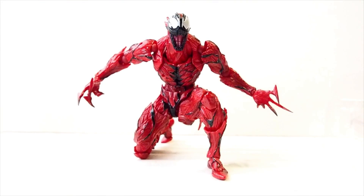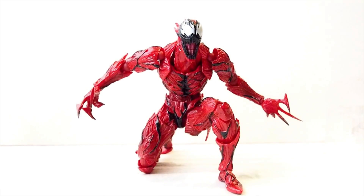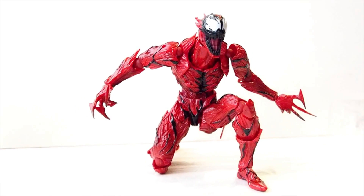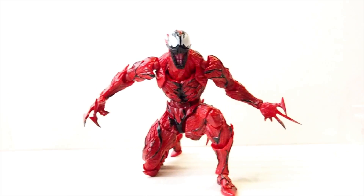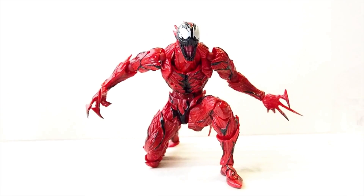So let's get a good look at Carnage. Right now I gave him a pose of kneeling down, and before I put on any of the tentacles, I just want to show you guys what he looks like without them.